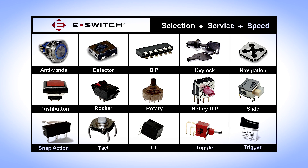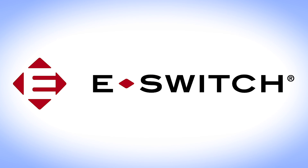eSwitch offers one of the largest selections of electromechanical switches in the industry. Our products can be purchased through our authorized distributors. Thank you for getting to know eSwitch.